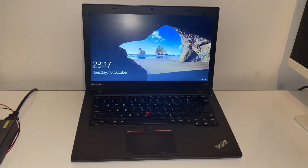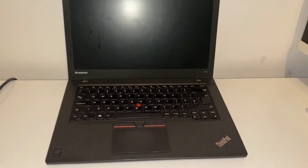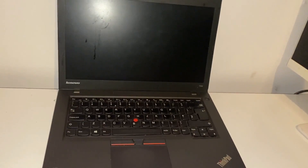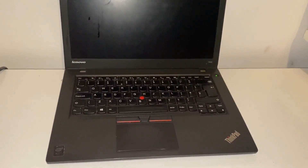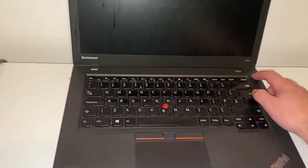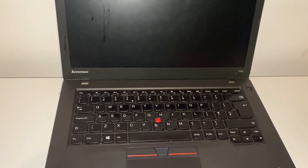There you go — the T450 dies just like that. The next time I press it to come on, it happens more quickly. Straight away — can you hear that? Press it on and it immediately dies.